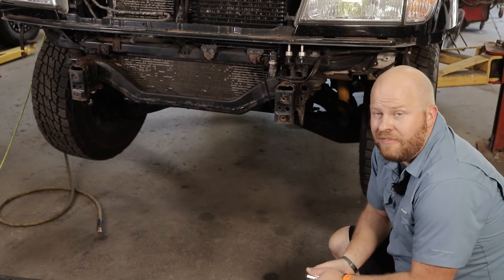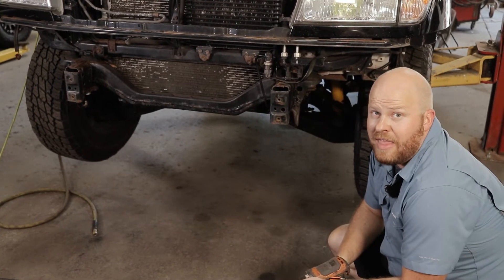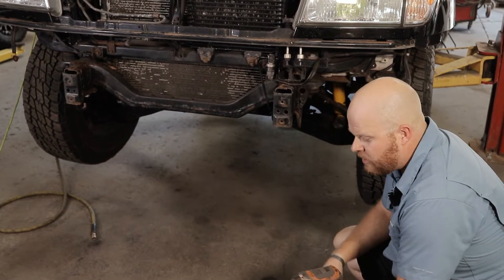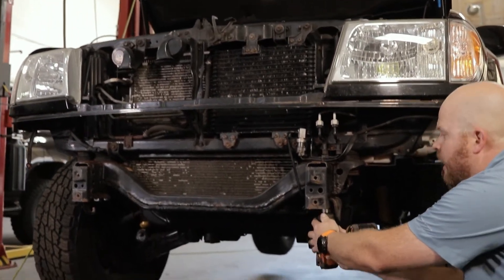If you've watched the general Strike install video, you want to get your bumper and your front crash bar off, and then we're going to do the specific instructions for the 100 Series here. The first thing we're going to do is remove the factory tow hooks. We're going to do that with a 21 millimeter socket — there are two bolts underneath for each hook.